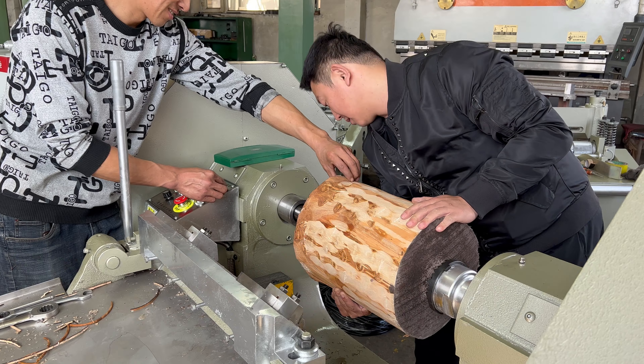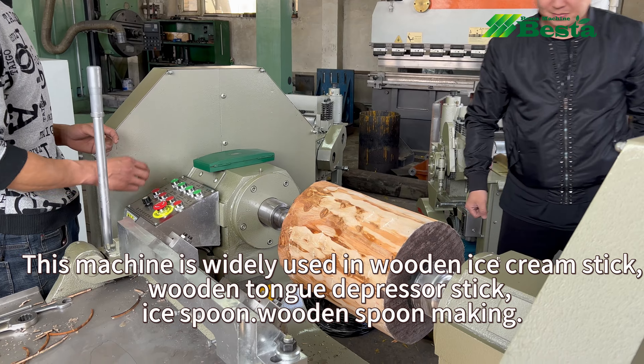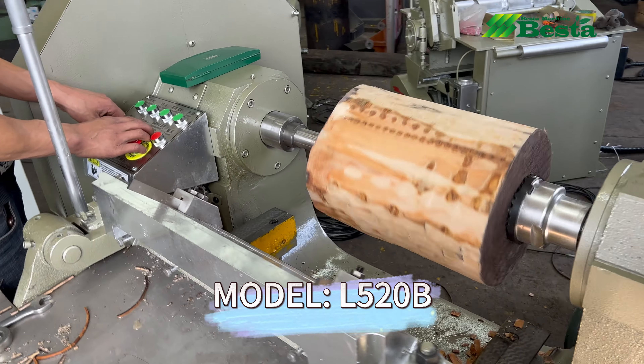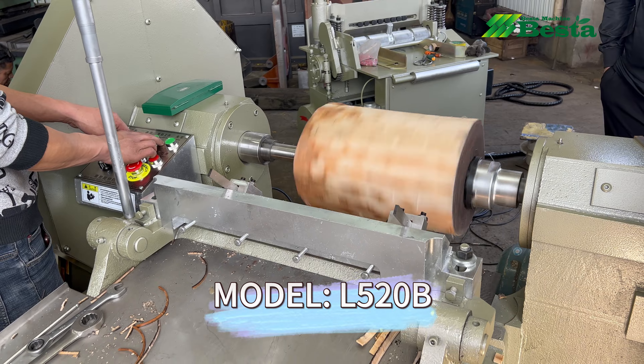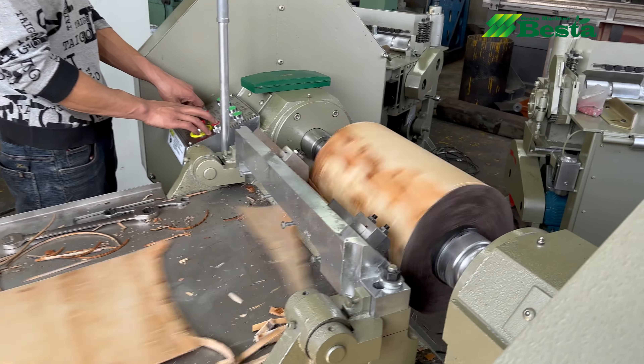This video is a testing video. For the machines, we will test them to good performance before machine delivery. In this video, it is a machine we designed for our Vietnam customer.